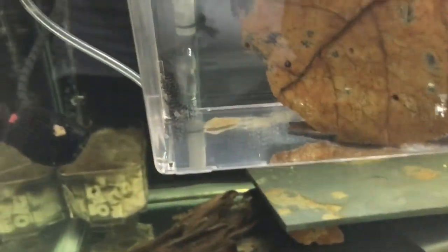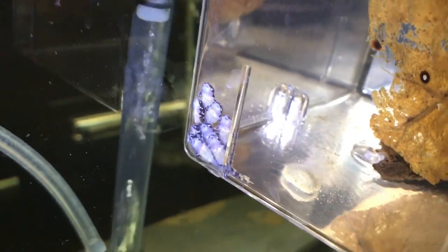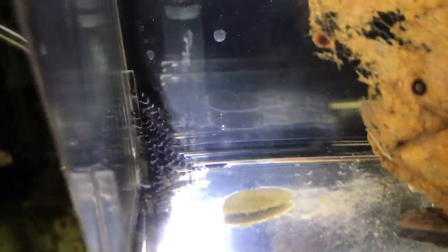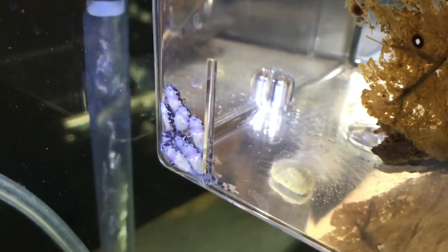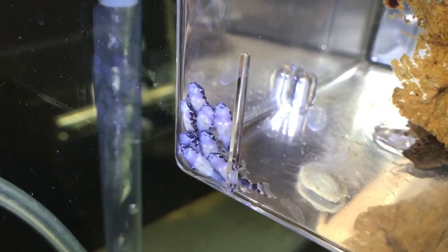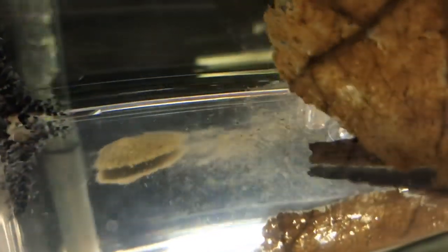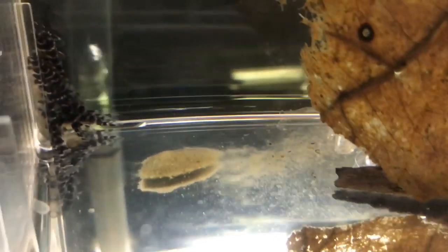This fry box here is from the L-260 Queen Arabesque Pleco tank. Here are the fry from the L-260 spawn — we have 10 of them. These are a high-fin ancistrus, the L-260. You can see their yolk sacs are completely absorbed. They've started rasping on the catapa leaf and the little piece of driftwood in there. Their first meal is always going to be biofilm. You can see there's a little bit of waste in there and some leftover food from a feeding I gave them earlier today.